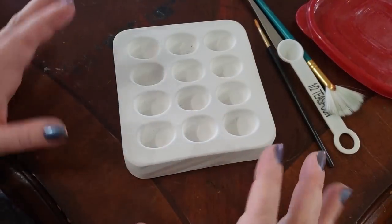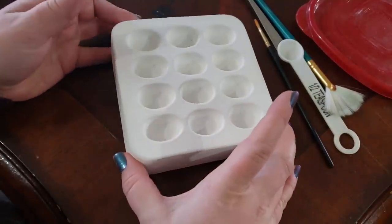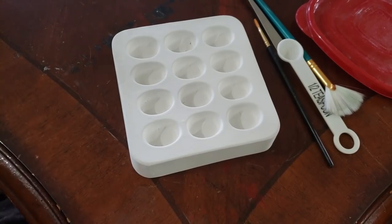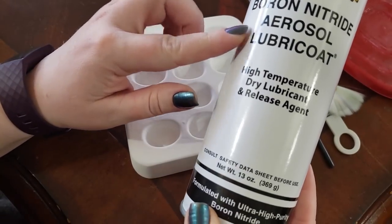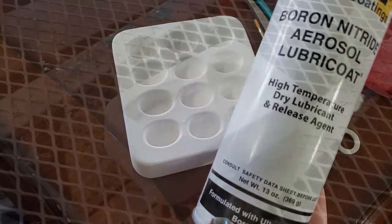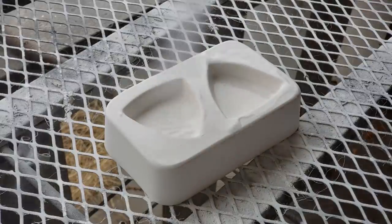Okay guys, here I have a ceramic mold that's been sealed with four layers of mold release. My favorite mold release is Zip Coatings — it's a boron nitride aerosol lubricant. It fires up to 1,800 degrees Fahrenheit. I only fire up to 1,500 degrees Fahrenheit, and it's been working perfectly for me, so I love this stuff.